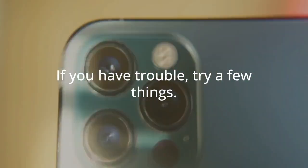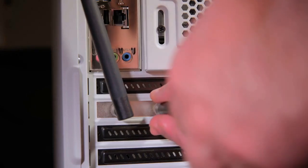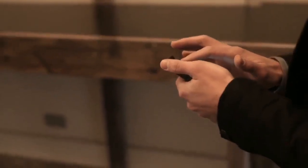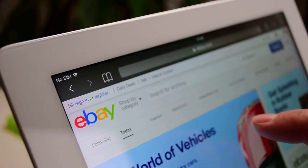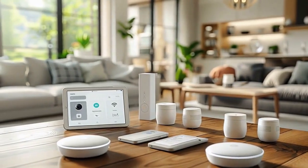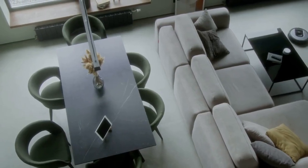If you have trouble, try a few things. First, restart both your camera and your phone — sometimes a simple restart fixes problems. Make sure your app is updated, and check for any camera firmware updates too. You can also try forgetting the network on your phone, then reconnect to the camera's Wi-Fi network.